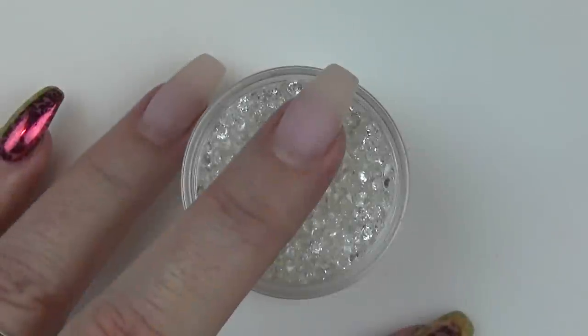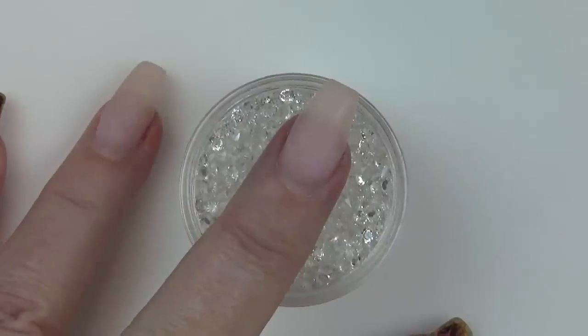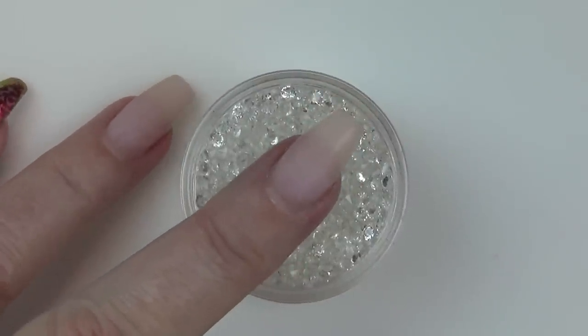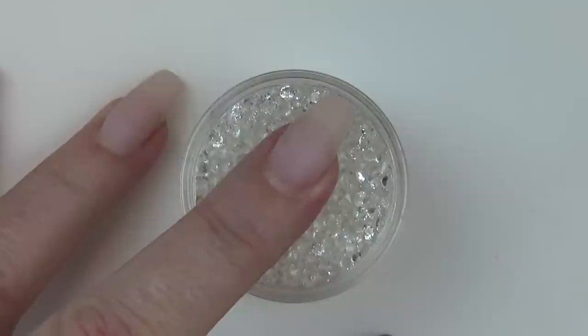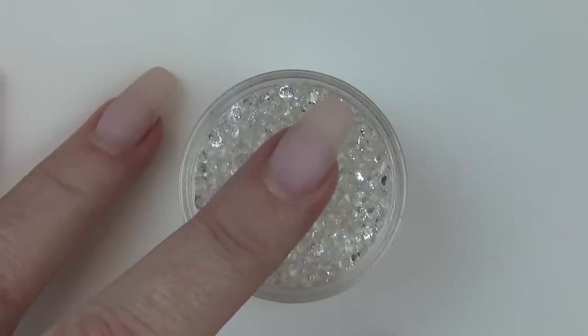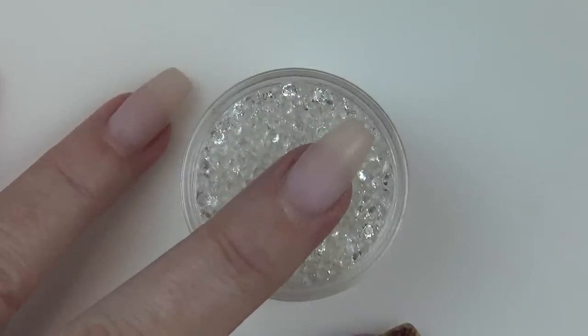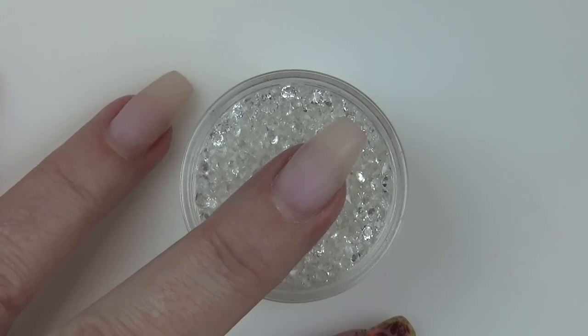I'm just going to talk you through what I'm actually doing for the tutorial. I woke up this morning with an idea and this is nothing like the idea I came up with! I'm going to go in with two coats of my favorite color from the collection, which is Flamingo — just literally going to paint my nails with Flamingo and then I'll be back once I've cured both coats.